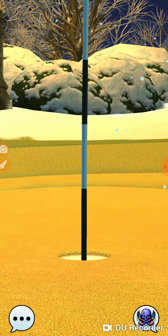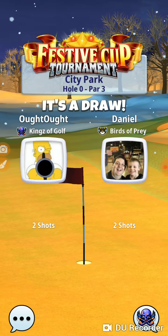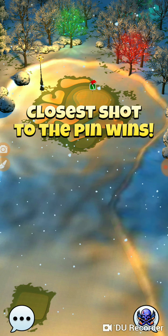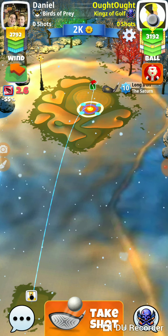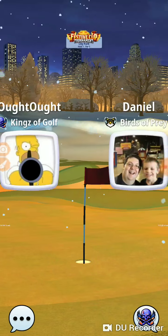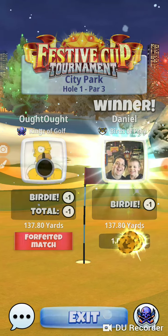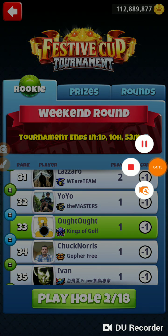I'm going to try and hit every shot perfect today — that's the goal. If we get on a perfect string and we are hitting every shot perfect, then we're going to have a serious shot at winning. If we come out here and we start hitting a bunch of greats, we're going to lower our shot — that's really what it's boiling down to. That was hole number one of the weekend round in the festive cup tournament in the rookie division. Thanks for watching.